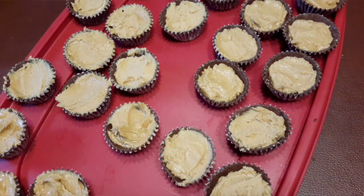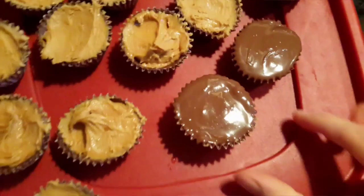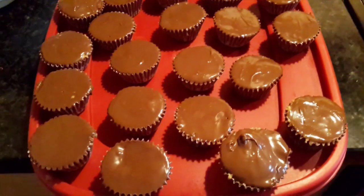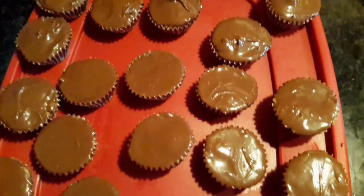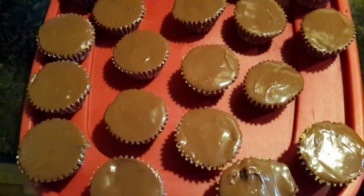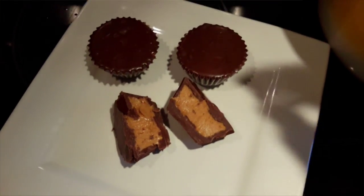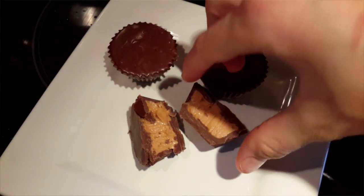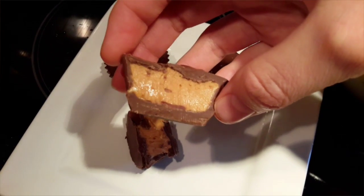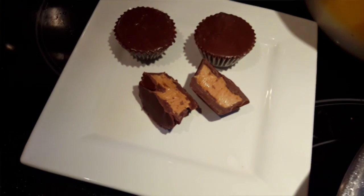Now put in the peanut butter mixture and try to smooth it out as much as you can. The funnest part is the last step — drizzle some chocolate on top, then tap it down so it's flat and even. Put them in the refrigerator to harden completely for about 10–15 minutes.